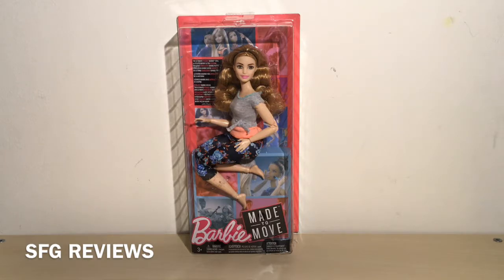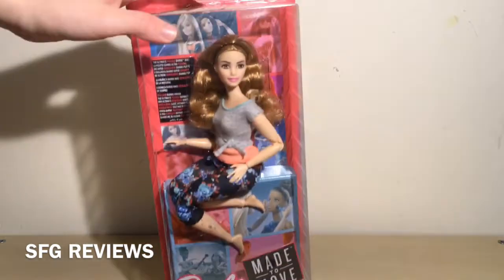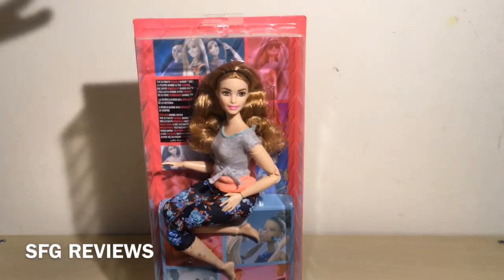I'm really excited so let's get into it. Here we see her in the box, and as I mentioned this is the curvy body type but it's also a Made to Move body type, which I think is so cool because I love the Made to Move body — it's really articulated. I also think the curvy, tall, and petite Barbies are really cool, having different body shapes and not just the standard Barbie body type.